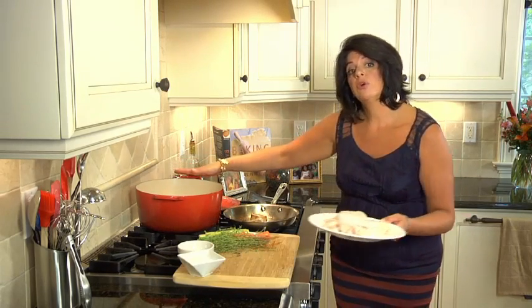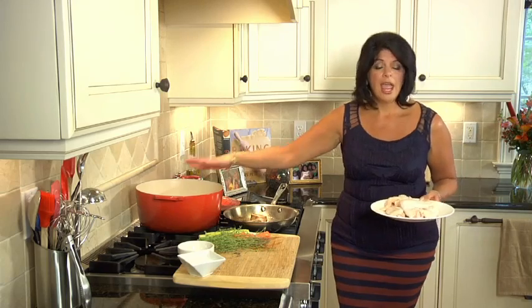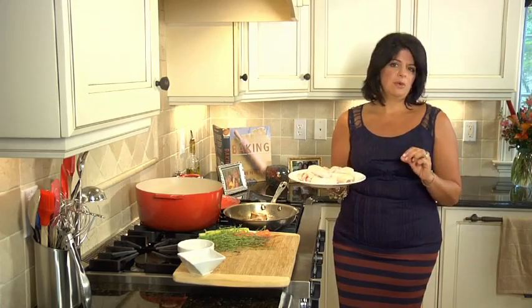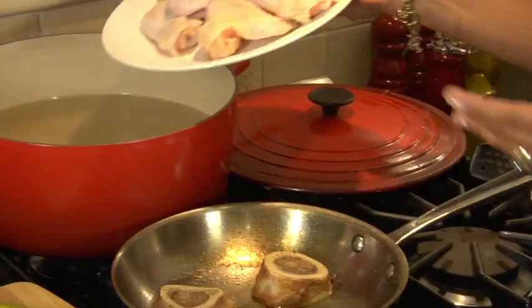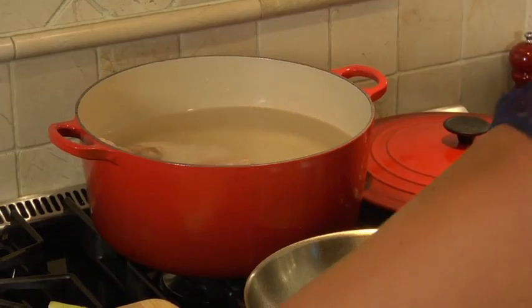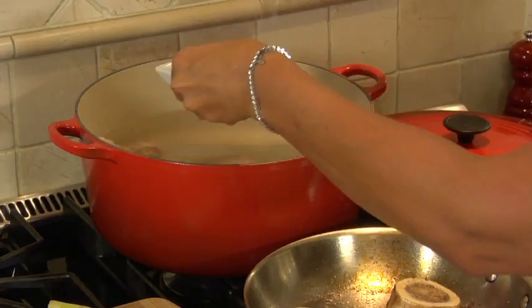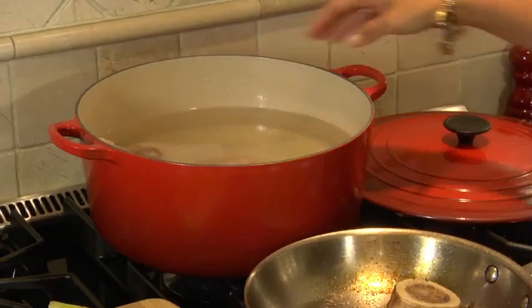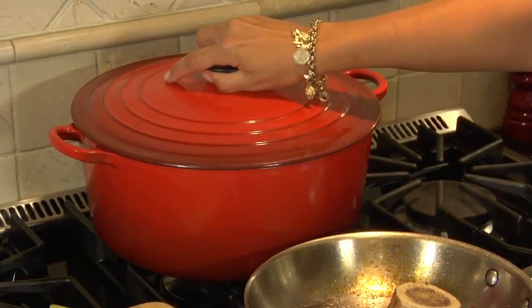I have my pot filled three quarters of the way with cold water. And now I'm going to place my chicken into the pot. You can use any chicken you prefer — certainly a whole chicken or chicken pieces. I prefer chicken wings. The flavor in chicken wings is unbeatable for a rich soup. So I'm going to place these in the pan, and then I'm going to generously add some salt. Put the lid on it and bring it to a boil.